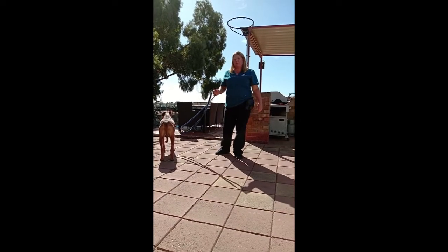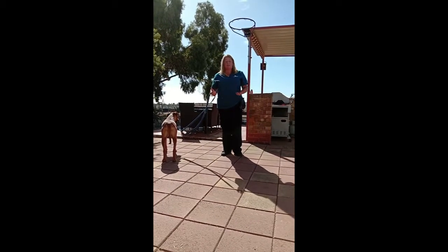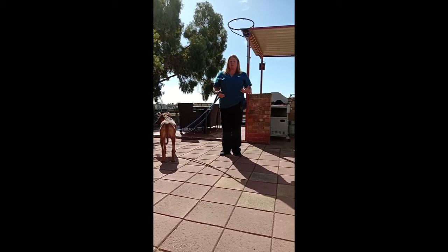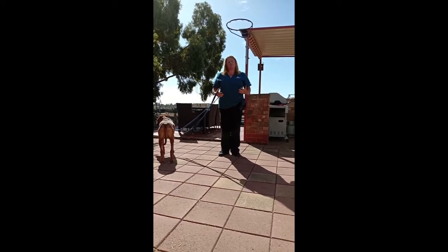Okay, so now I've got Halo all set up and ready to go, so I can show you the technique of loose lead walking. It might look a little bit strange at first, but I can assure you it will start to become comfortable over time.